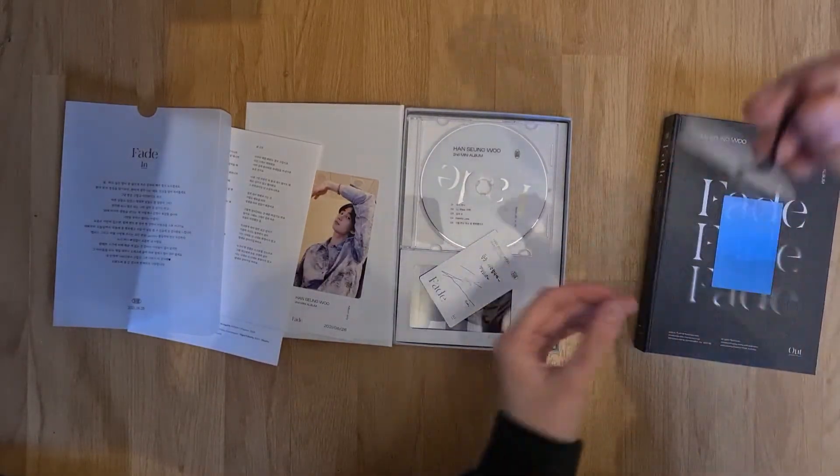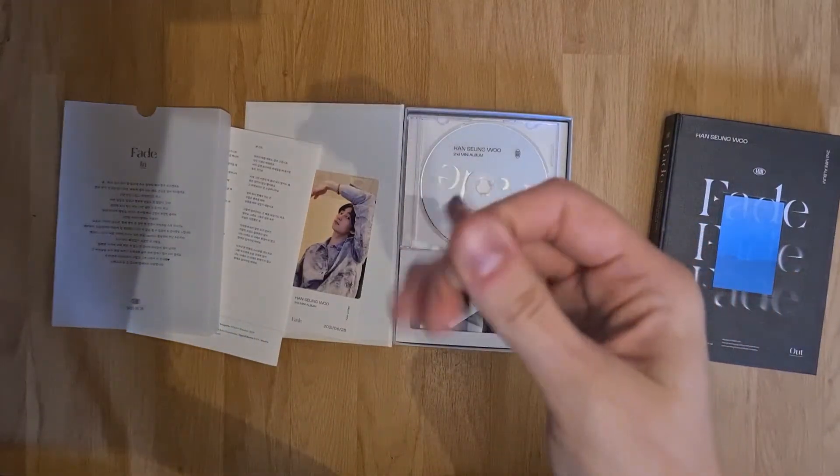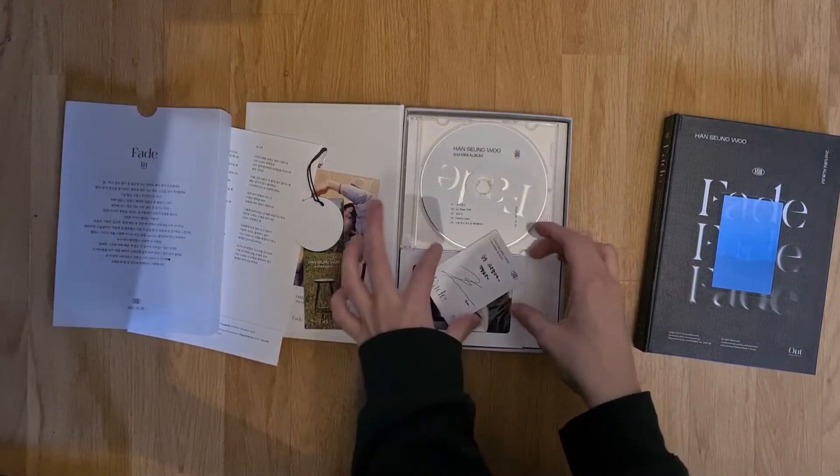Oh, you can pin it onto something — nice! Because it has a safety pin, you can put it on your clothes or your bag maybe.